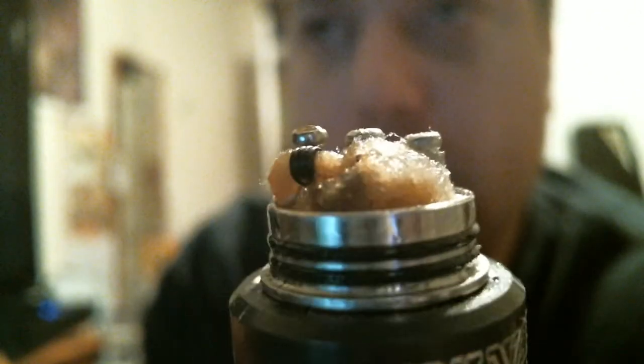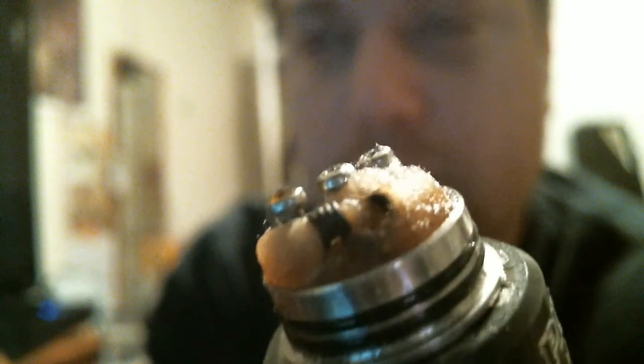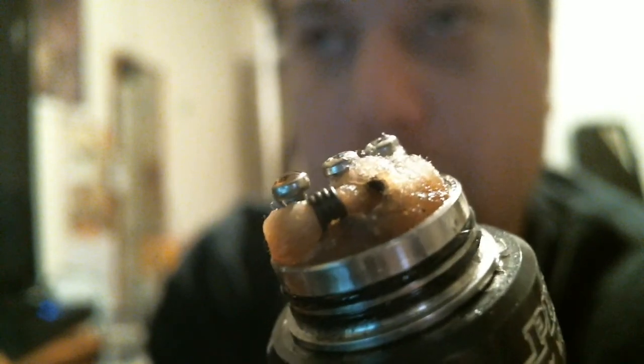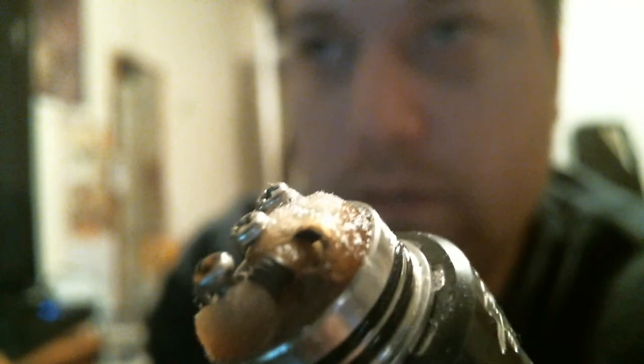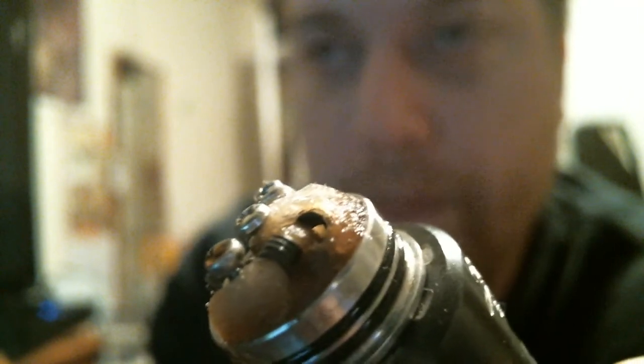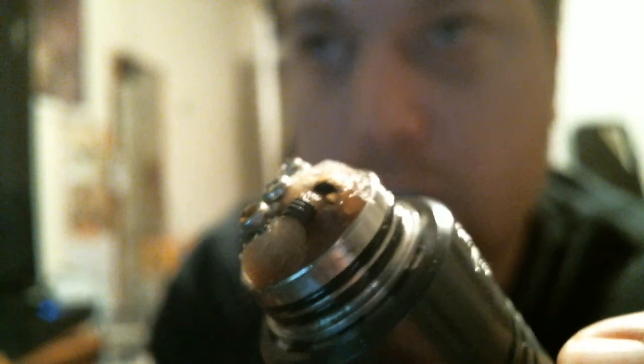Let's do this. What we got going on here is a micro coil up on top that is connected to about a three wrap, just standard size coil. We got a cotton wick running through the micro coil and dropping down into the regular size coil. You can kind of see it better there. Which is wrapped up like a dragon coil basically and holds a well of juice. We're kind of getting the best of both worlds here.